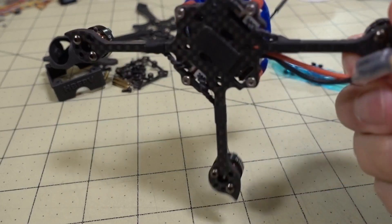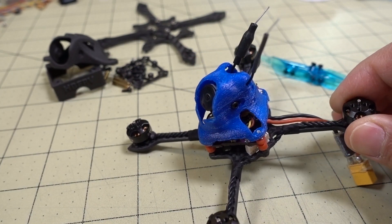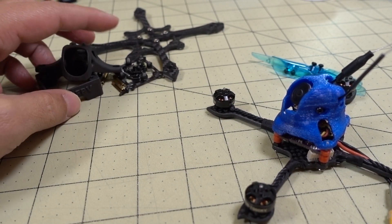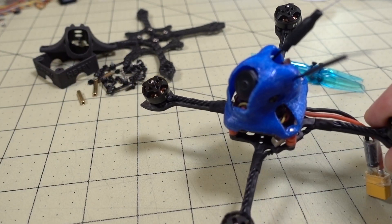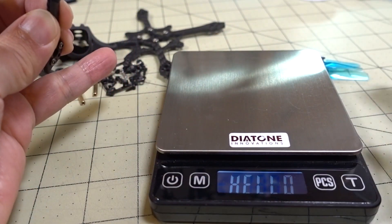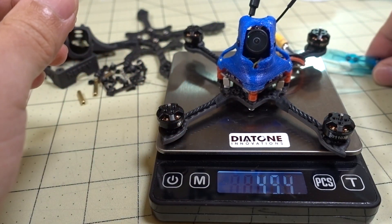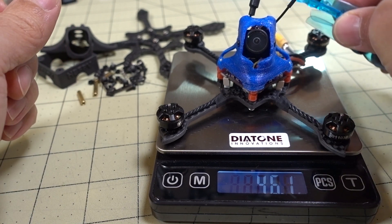Here are all the parts moved over to the new frame and I didn't have to do any soldering whatsoever. You can see these are all the extra parts of the old frame and all the extra screws - this is all extra weight that didn't get transferred over. So let's see how much it weighs now. Without the props, it's 46 grams.